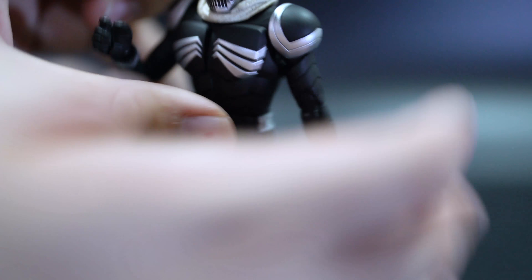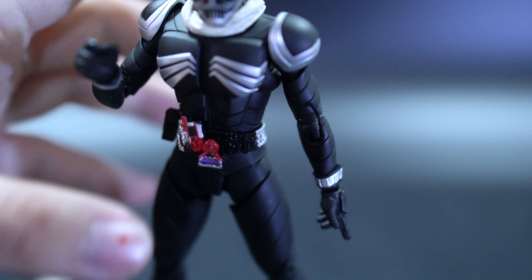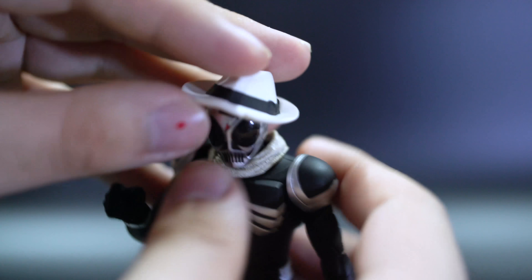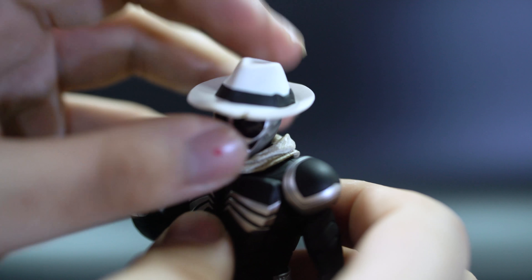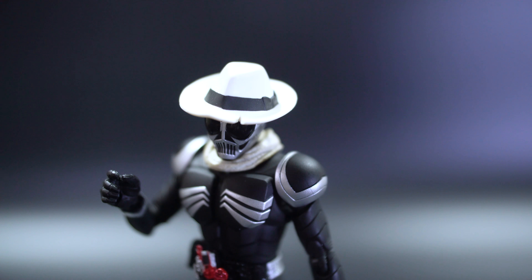The hats attach pretty well onto the figure, but I do recommend getting a little bit of blue tack for the hat just to make sure it doesn't fall off, because you need to push down quite hard onto the head to get it to stay there — and even then it can come off quite easily. The hat's made out of a soft-ish material.